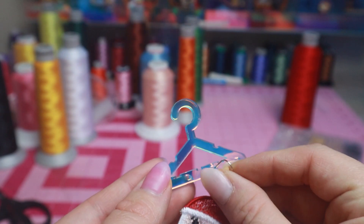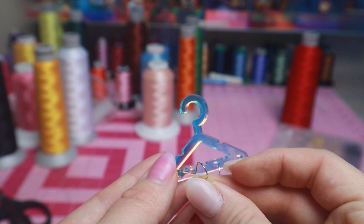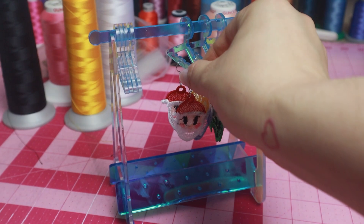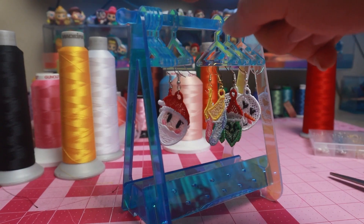Ho ho ho, Merry Christmas! We are now done with our Christmas earrings. All I want for Christmas is for you to hit that subscribe button — and I'll see you in the next video!